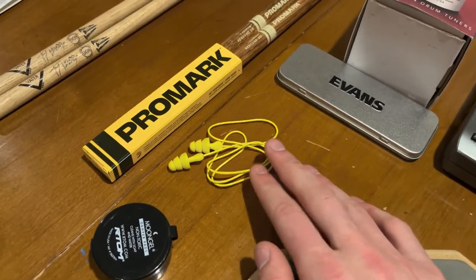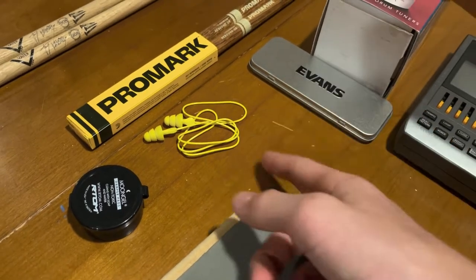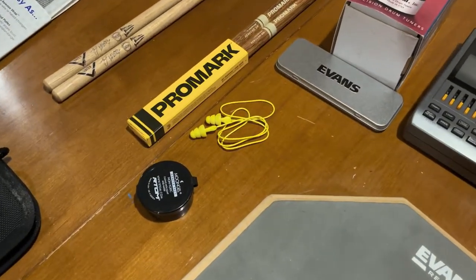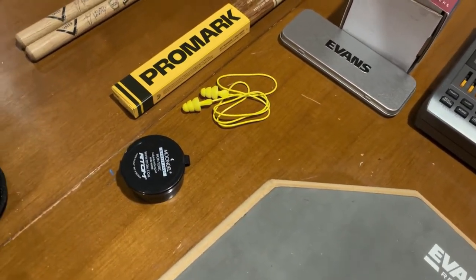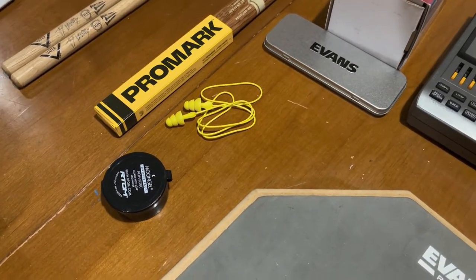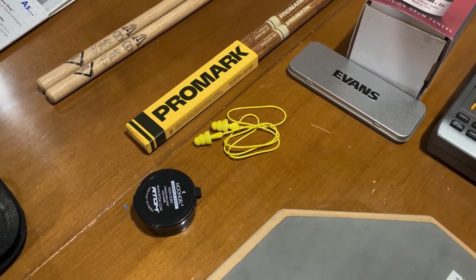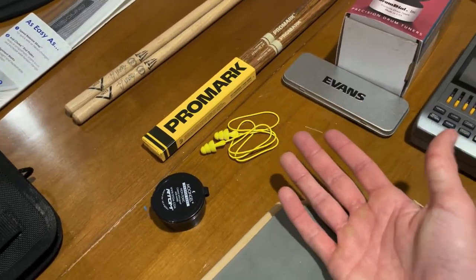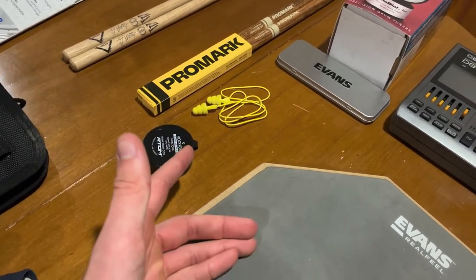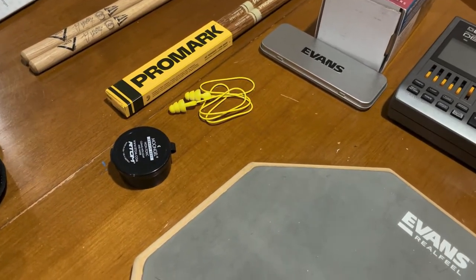Right here, earplugs. Pretty self-explanatory. If you're a drummer, use ear protection. Please use ear protection. It is arguably the most important form of protection for the long run, because if you're playing stuff that gets to 95 to 100 decibels in volume, it's not something you want to be around unprotected. Always wear earplugs or in-ear monitors. See what they are currently using and get them another pair of that so you don't get them what they don't want.